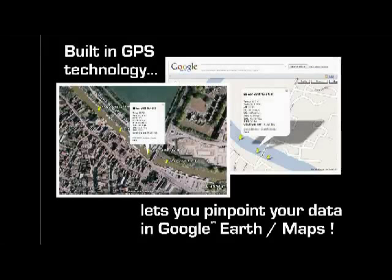All of our Aquameters come with built-in GPS technology as standard. This neat feature allows you to know exactly where each of your measurements were taken. Using the supplied AquaLink software, you can export your measurements into Google Earth.